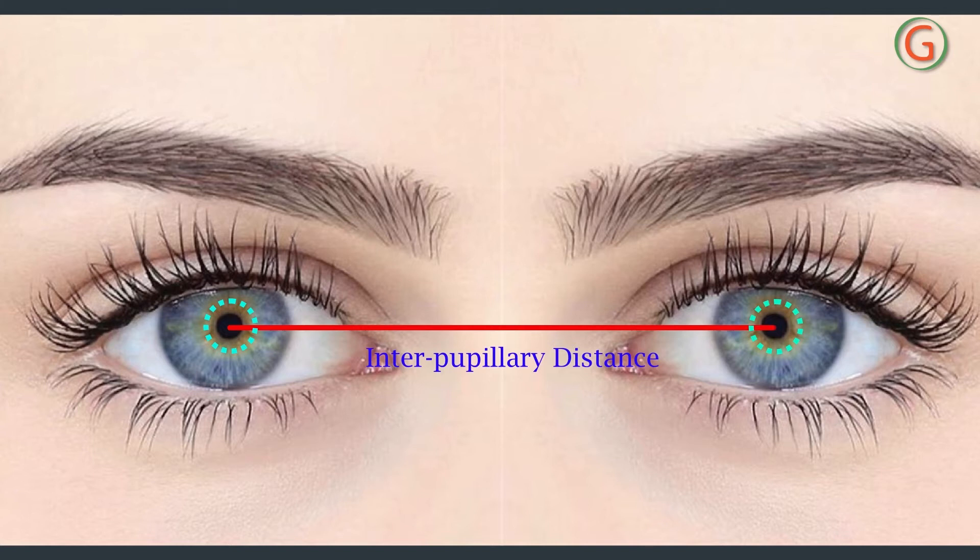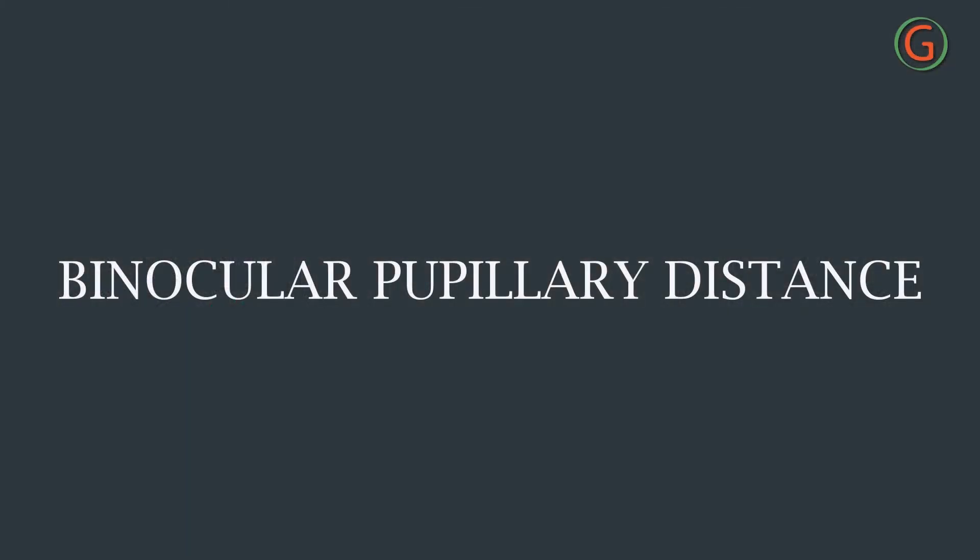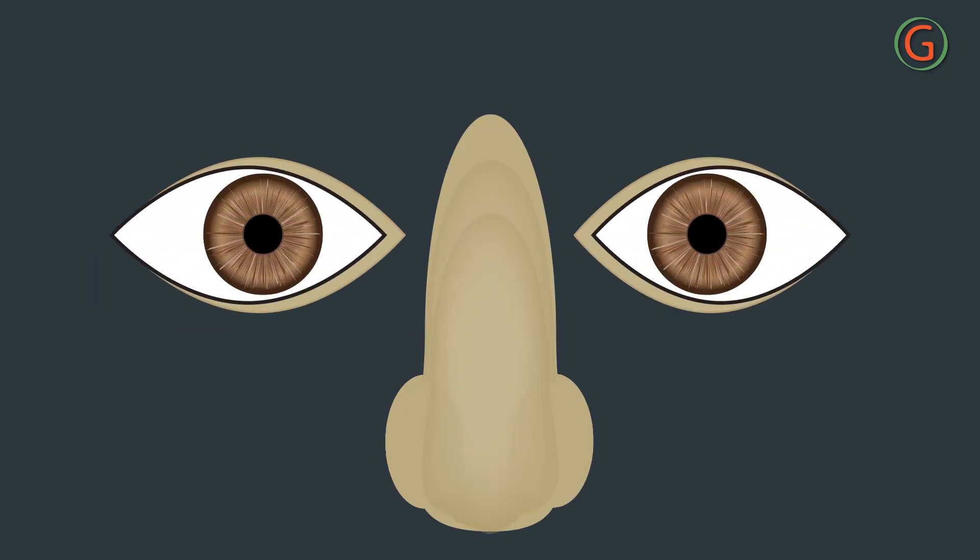The technique only needs a simple millimeter ruler. When a dispenser measures the binocular pupillary distance, the dispenser needs to position themselves at a distance of approximately 16 inches in front of the subject. The subject's eyes should be at the same level as the dispenser's.